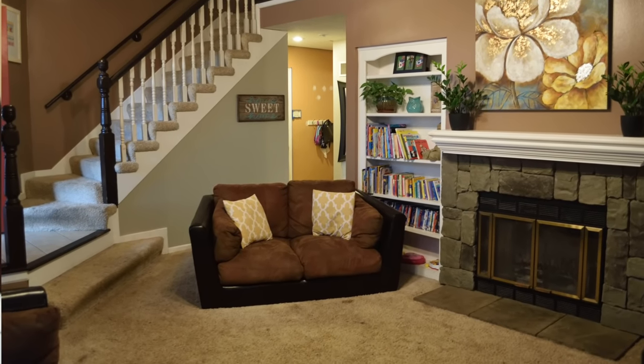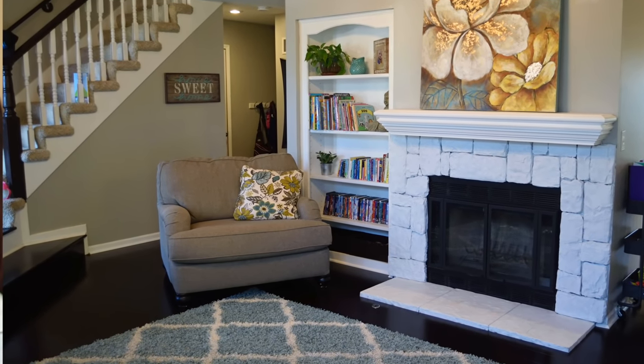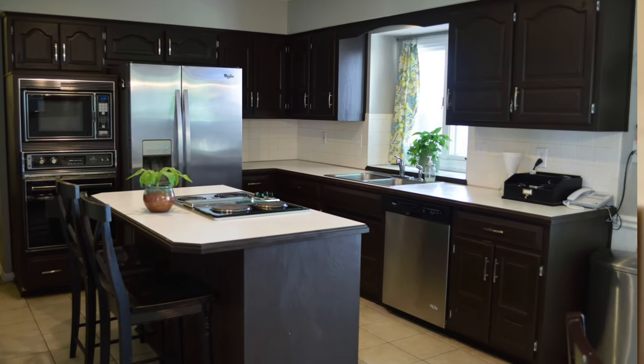We had carpet and tile on our main floor and wanted to get hardwood floors, so I ended up getting dark colored bamboo flooring, which I'll share in another video coming up soon. With that in mind, I knew I couldn't have dark cabinets with dark floors — it would just be like a dark cave kitchen.